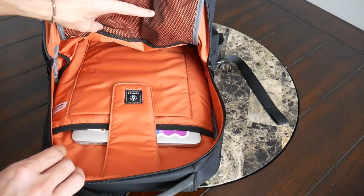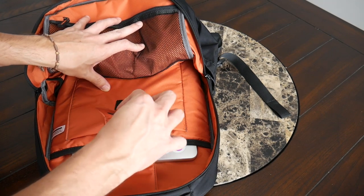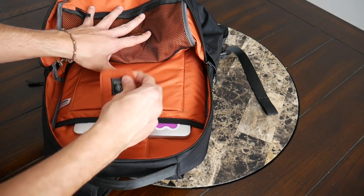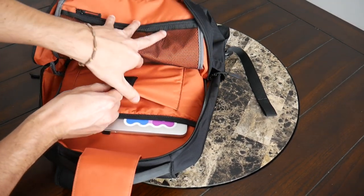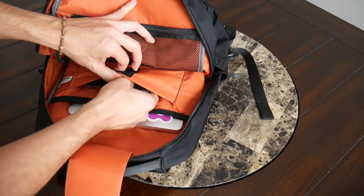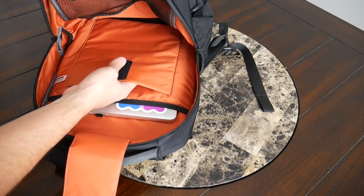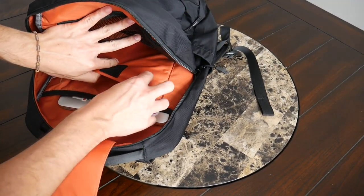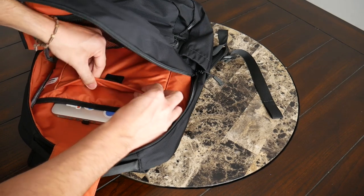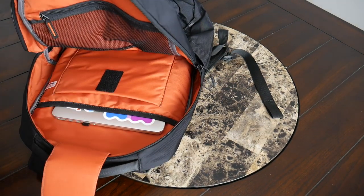The tablet and laptop sleeves are both held down by a velcro strap that keeps everything in place and can be adjusted for device height. The tablet sleeve has a nice amount of padding and is meant to hold up to an 11 inch tablet — currently I have my iPad mini 2 in there with plenty of leftover space. I like that the tablet sleeve is elevated off the bottom of the bag so it's protected if you drop the bag. There's no fleece lining to prevent scratching, but the padded sleeve does offer that extra bit of protection.